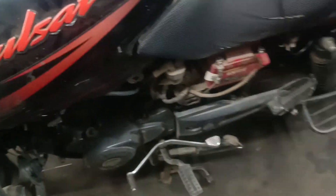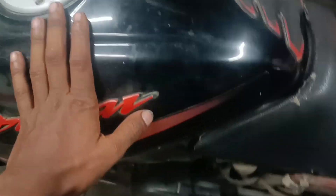Hello everyone, welcome to our channel. Today we are talking about the Pulsar 125.